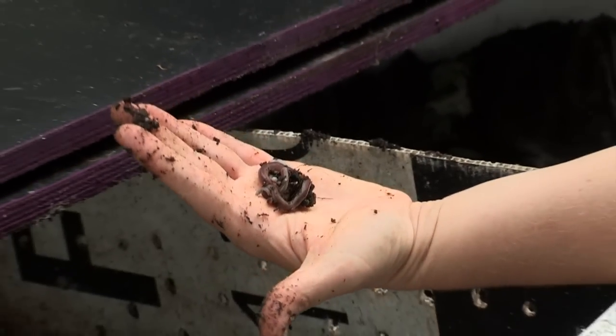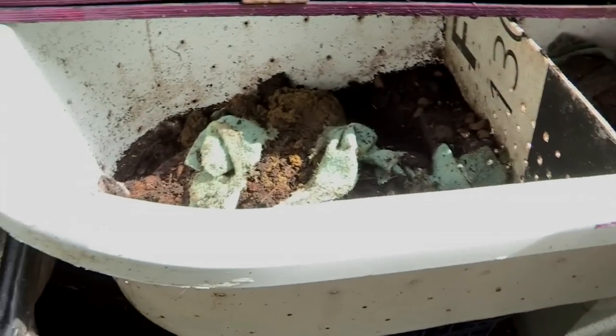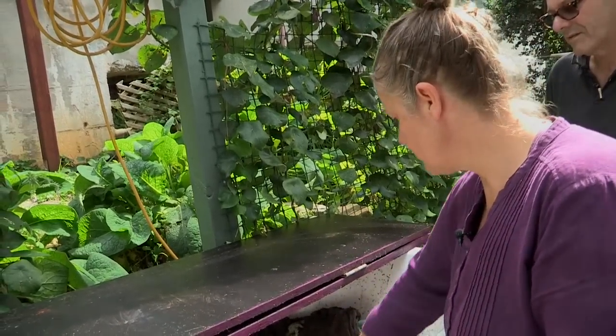How do you harvest the worm castings? Most of the worms will migrate over into the section with food, but if they don't, I can come and take the top layer off — which is all worm castings. Yeah, which is all worm castings. This at the moment is pretty much all worm castings.